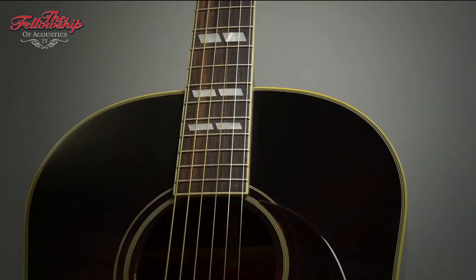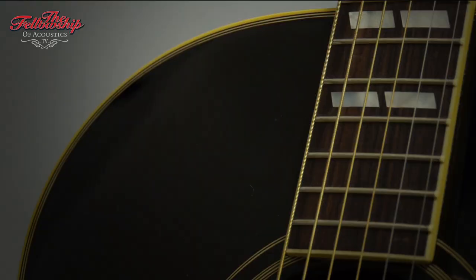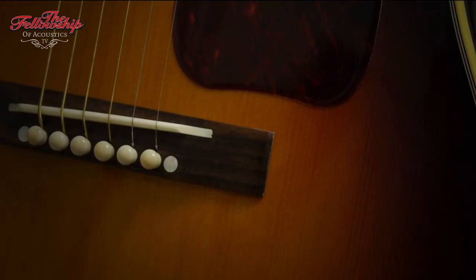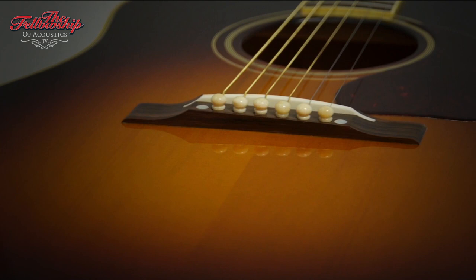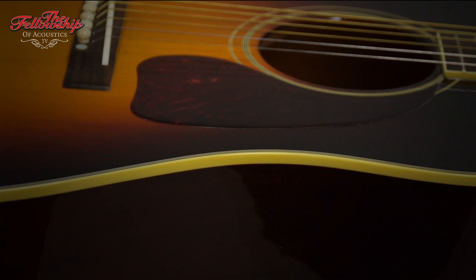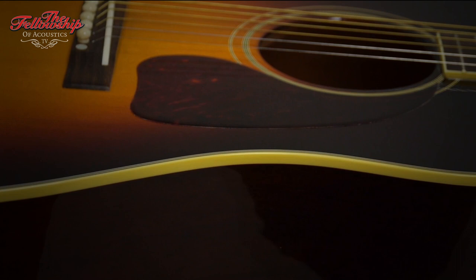So, let's play this guitar some more now. Here we go.